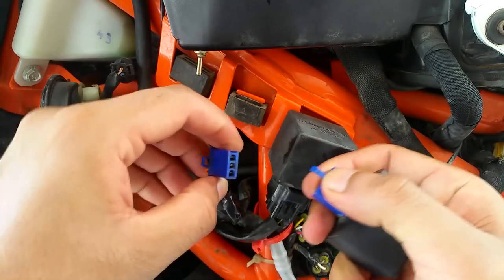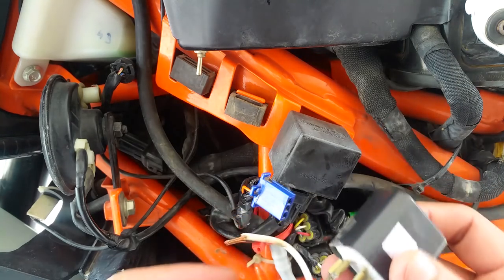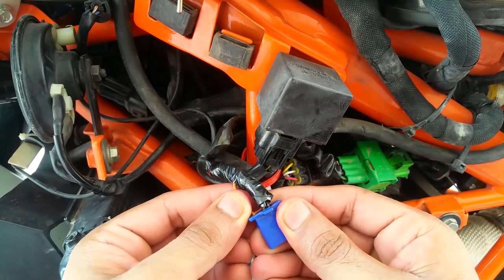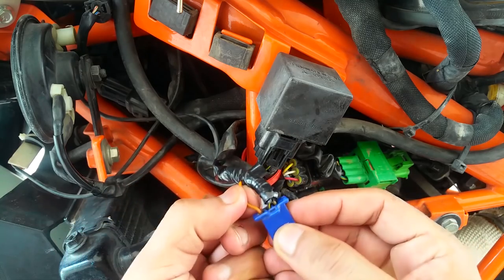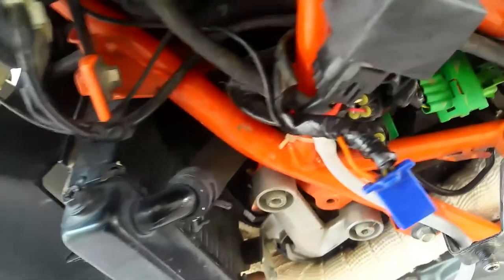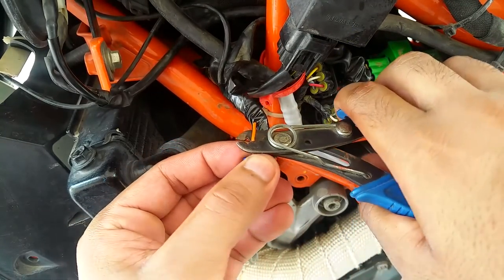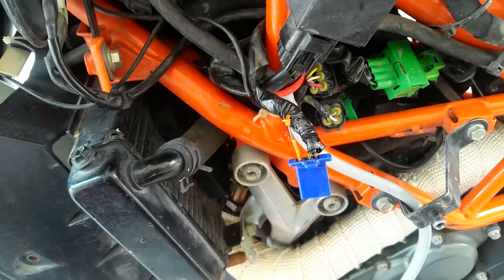We're going to replace the stock flasher with the aftermarket one we got from the local automobile store. Before you do that, you might want to peel off the orange wire. There are three wires: the middle one is negative, the gray one is the 12-volt supply wire, and the orange one is the wire we're interested in. Use the wire stripper to peel it off nice and easy — don't cut it off, or you'll have a hard time putting it back.